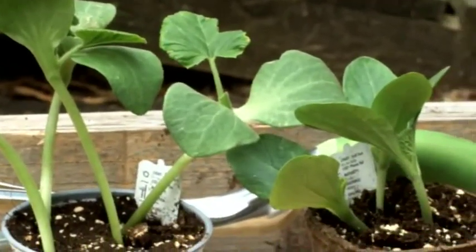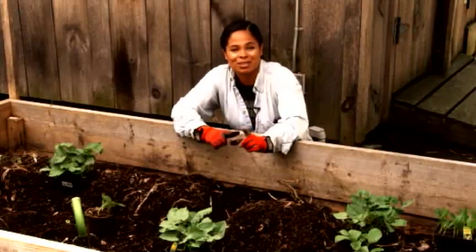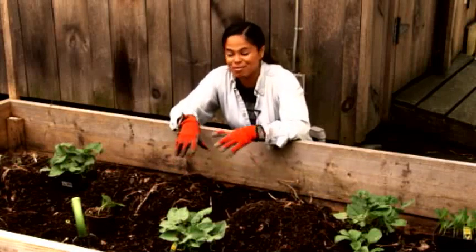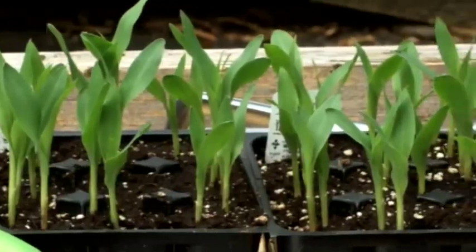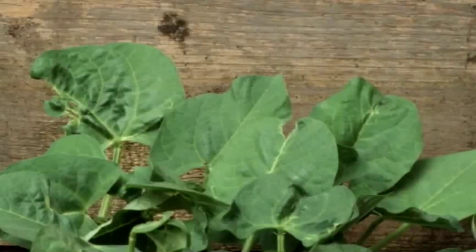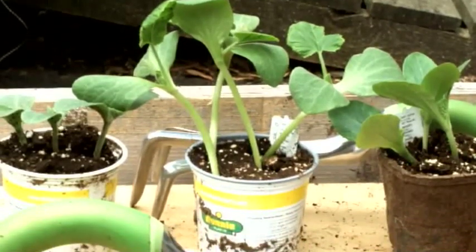The Iroquois used to plant their corn and their beans and their squash together because they thought that those plants were the sustainers of life. They called it the three sisters' method of gardening. So in this bed, I'm going to plant my corn and my beans and my squash together. The corn takes nitrogen out of the soil, whereas the beans put the nitrogen back into the soil, and the squash complements both because it shades the soil.